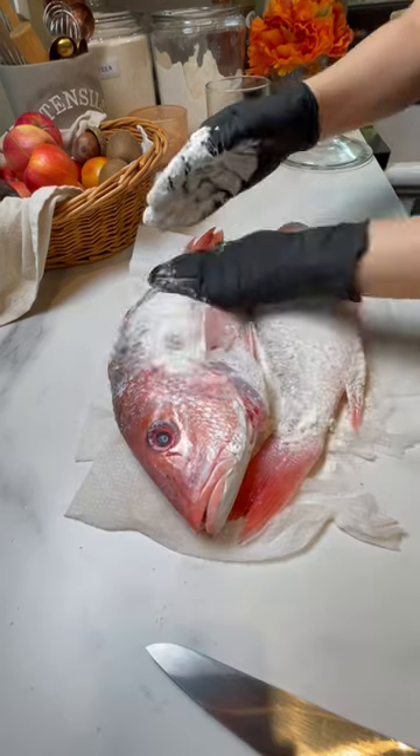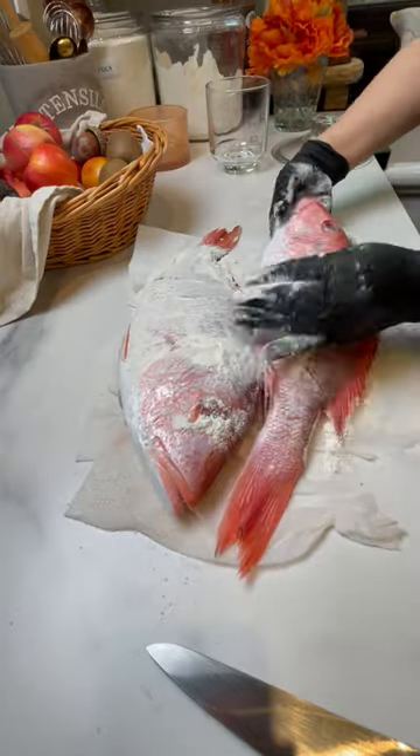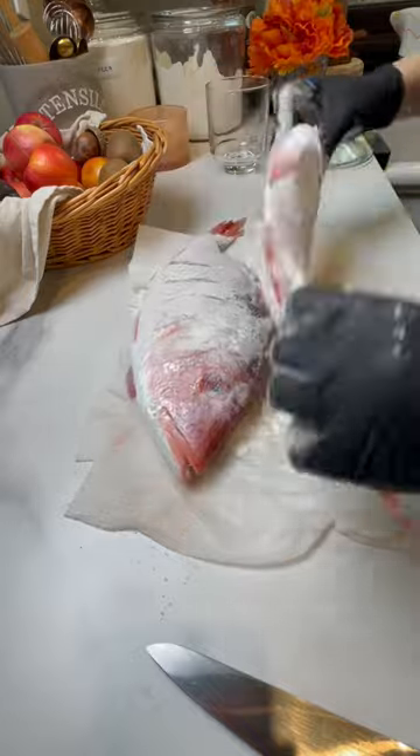Remove the excess flour, then add some butter or olive oil — I prefer butter. Bake at 400 degrees Fahrenheit for 20 to 25 minutes.